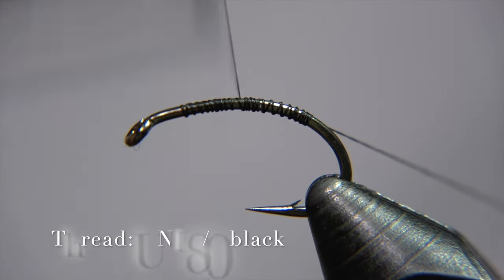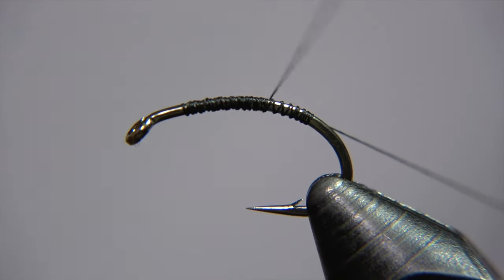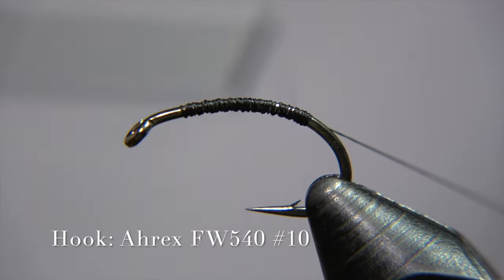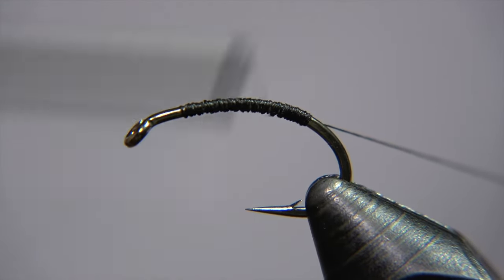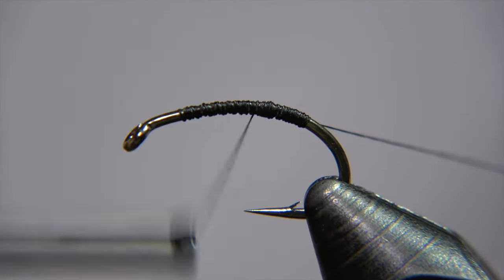The thread we are using is an 8-0 Uni black. The hook we are using for this is an RXFW-750 curve nymph, number ten.